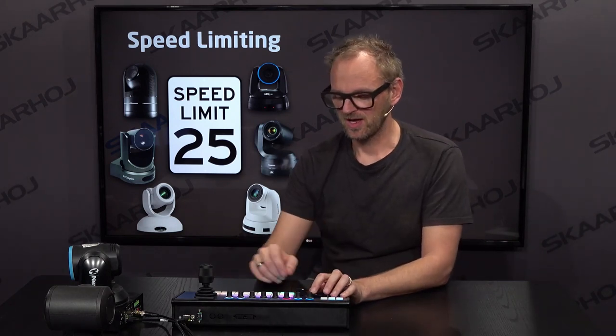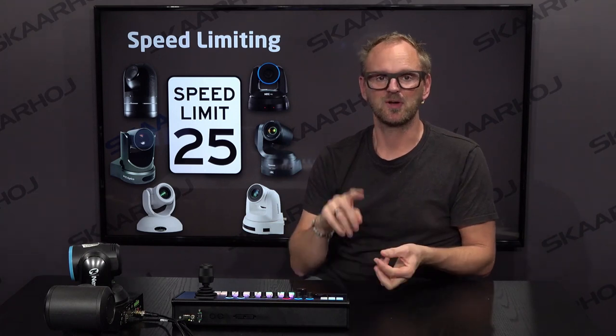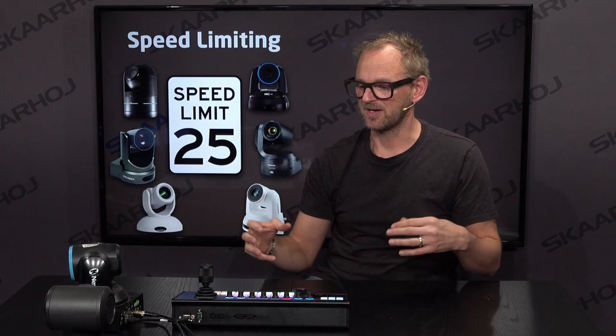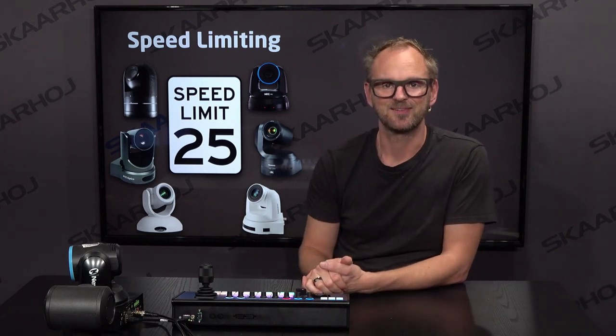When you use the zoom rocker on the Skyway top-of-the-line P2C controller — that's speed steps. This is how you implement fine-grained control of your focus, pan, tilt, and zoom on cameras that have no inherent compensation. We implemented it on the controller using speed limitation.